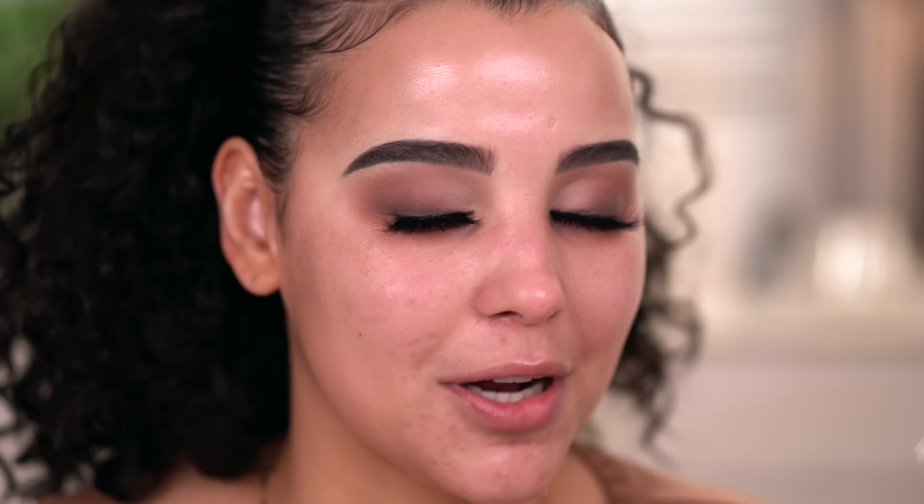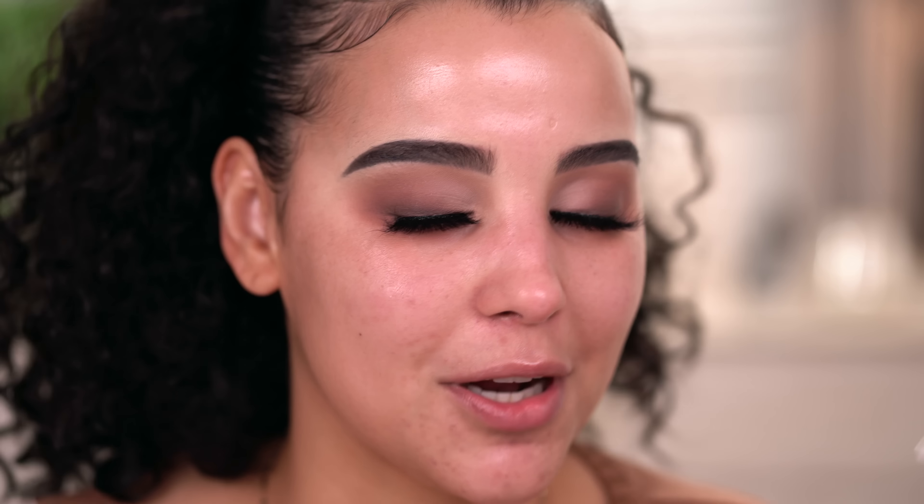Moving on, I'm going in with foundation. I've been loving this one right here by Wet n Wild — this is their new Dewy Photo Focus Foundation, spot-on dupe for the NARS Longwear Foundation. So if you love that foundation, trust me, you are going to love this one. I'm in the shade Golden Beige. Do you see my hands and do you see my face? Like I'm so self-tan right now — I honestly don't even think this is going to be dark enough, but we're going to roll with it today and if we need to bronze, we'll bronze.